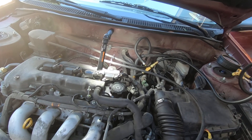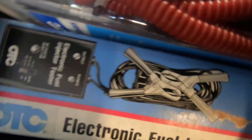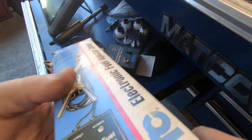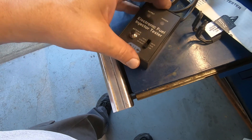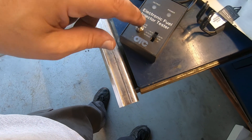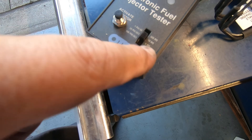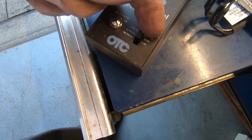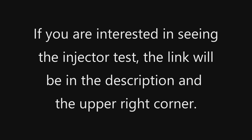I want to see what each injector reads, and I've got a tool for that — a fuel injector tester. I've had this thing for years and can't remember the last time I used it. What it does is pulse the injectors at an exact pulse rate. It's got three settings — they all equal 500 milliseconds total: one pulse at 500 milliseconds, 50 pulses at 10 milliseconds each, and 100 pulses at 5 milliseconds each.